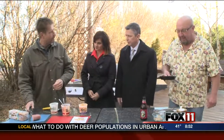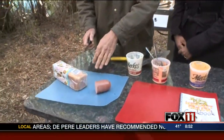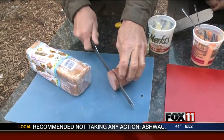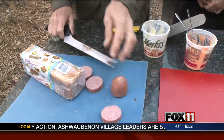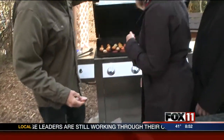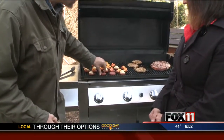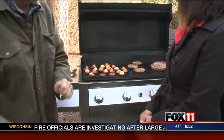So are you going to show us? Yep. So here's what we did. Summer sausage cut into slices on a nice medium grill. We're going to grill these like a little hamburger and brown them up on both sides. What happens is the summer sausage actually begins to curl and forms a little pocket — that's when it's perfect to turn.